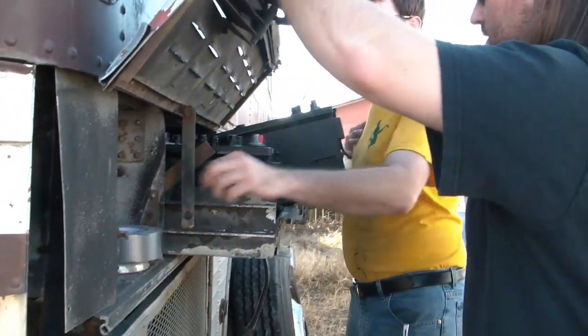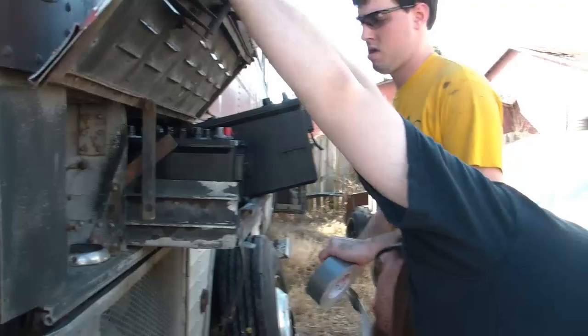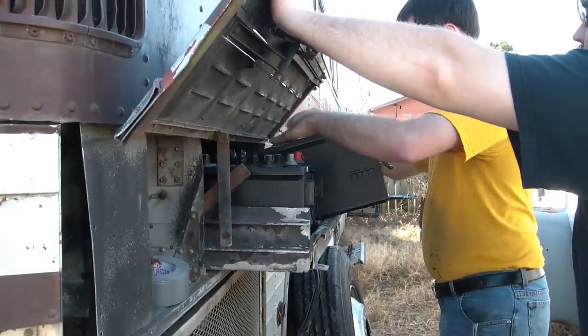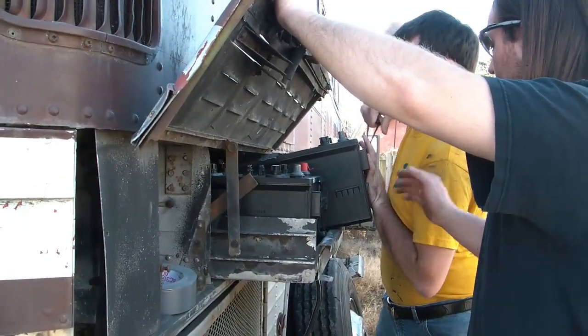I'm thinking these batteries must just be a little tall. Yeah, the battery height's the same and the caps are just a little different than they used to make. Excuse me.